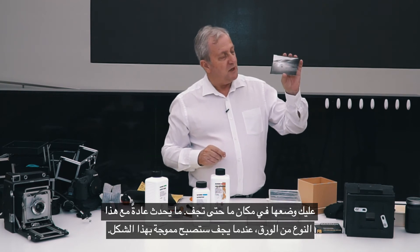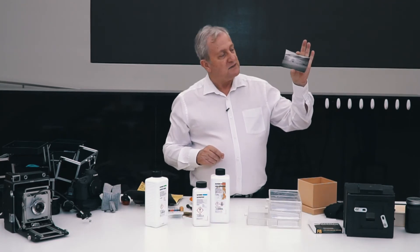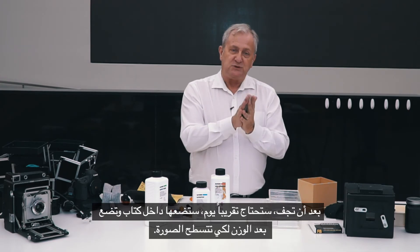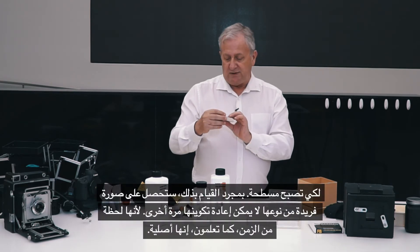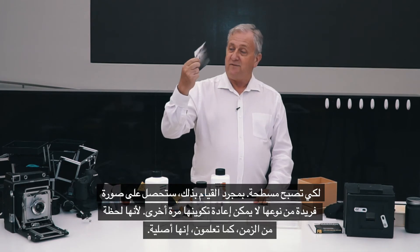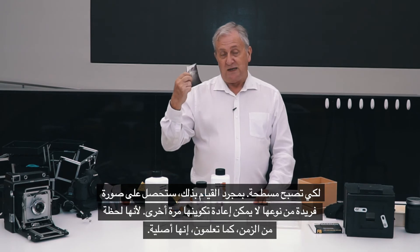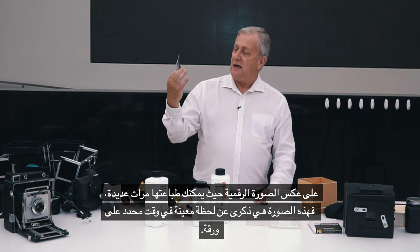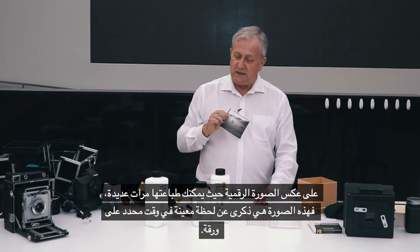What typically happens with this type of paper is as it dries out it curls up. So after it's dry — maybe after a day or so — you can put it inside a book and put some weight on top of it and that will flatten it out so it's nice and flat. Once you've done that, you've got a unique one-off picture that can never be recreated again, because it's a moment in time — it's an original. Unlike a digital picture where you can print it many times, this is really just your memory of that particular moment in time on the paper.